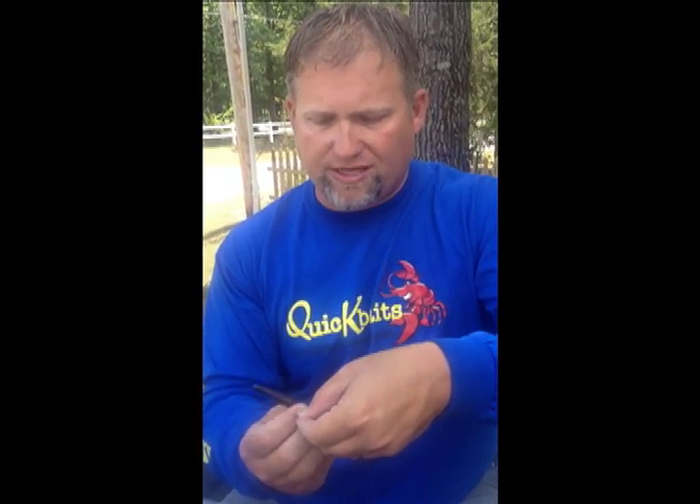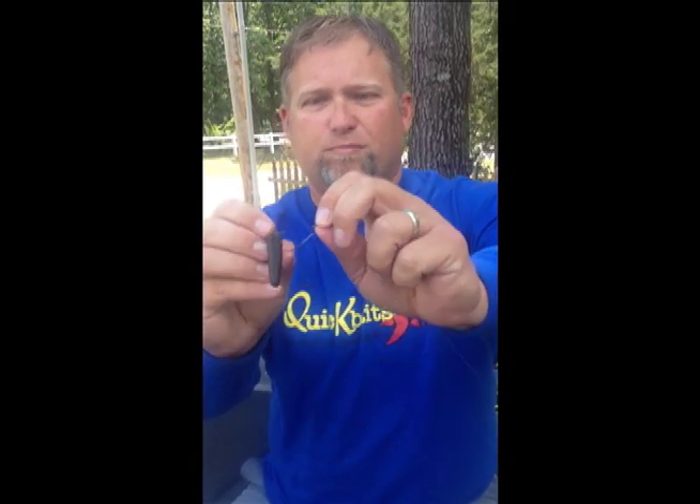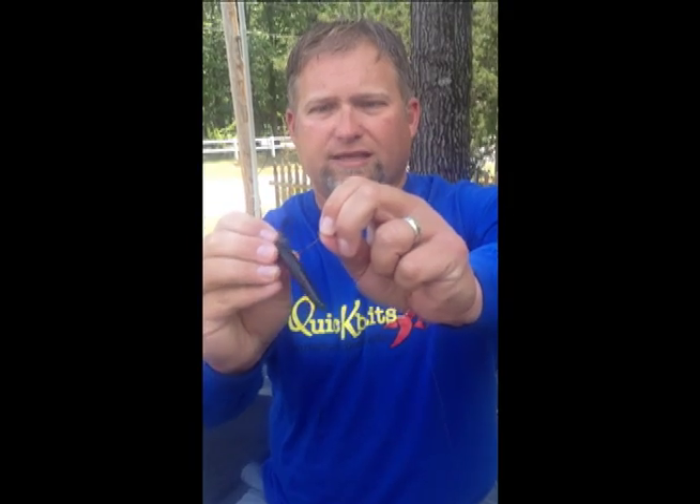This is the green pumpkin color. They're flappy on both ends. This is the first rig you need to learn — it's called the Wacky Rig. Take your stickworm, take your one-aught extra wide gap hook. The hook goes right through the center of the worm, just like that. See, it's an exposed hook. The worm sits on the hook just like this. This is the whole thing — a wacky rigged Quick Sink from Quick Baits.